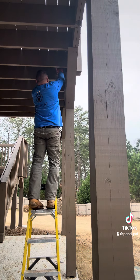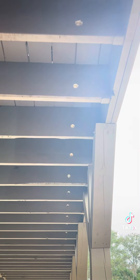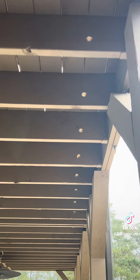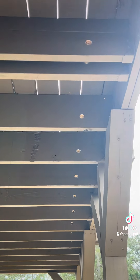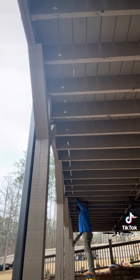To make these holes nice and straight, first I shot a laser, and then I came back with a speed square and marked about 3.5 inches up from the bottom. I was a little bit off on one of my holes because I had to hit it from the back. It's important to keep these holes nice and straight — that's going to make it a lot easier to push the conduit through.